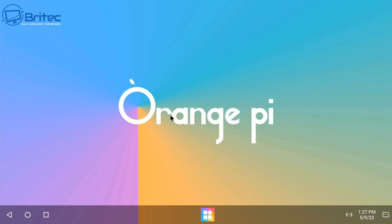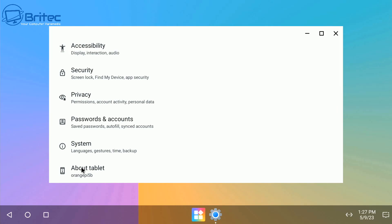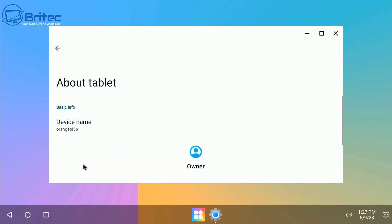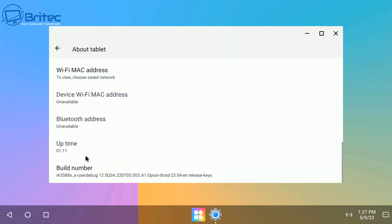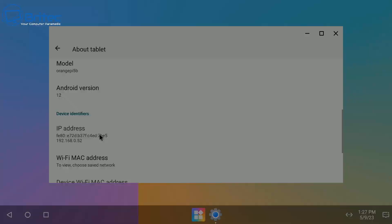The desktop has a few apps on it and you can install more. You can install the Google Play Store if you want to, or use the Aurora Store to sign in and get apps from there. Let me just check this out here — I'm already running as developer. It says right at the bottom.